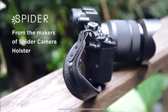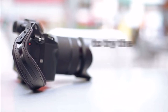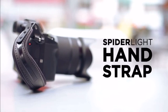Meet the first hand strap specifically designed for all flagship models of mirrorless and lightweight DSLR cameras — the Spyder Lite hand strap.